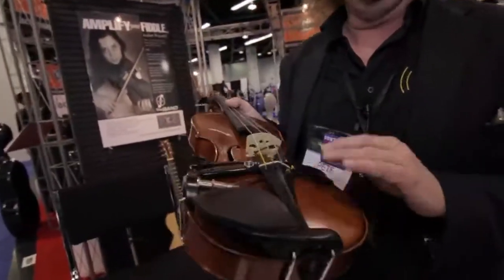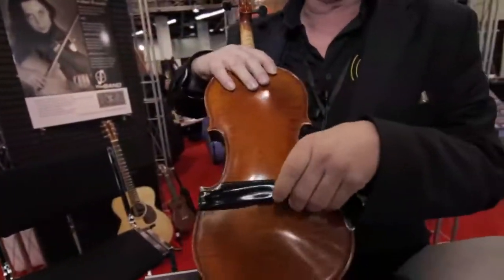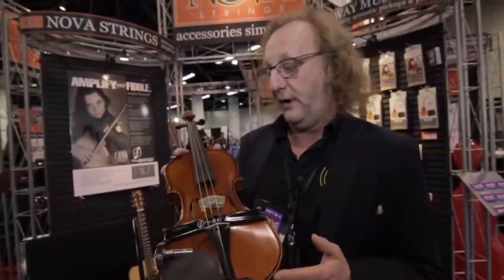It's a very simple device — it doesn't affect your violin, there's no attachments, it won't mark it, stain it, or hurt it in any way. It's off and on in two or three seconds, lives in your violin case. So if you've got a very expensive violin and you don't want to fit a permanent pickup to the band, it's just off and on — literally five to ten seconds maximum, and that's with me being clumsy.